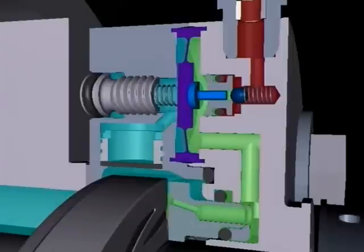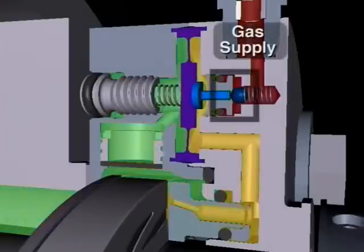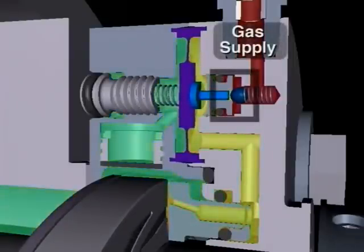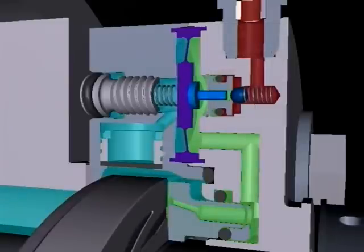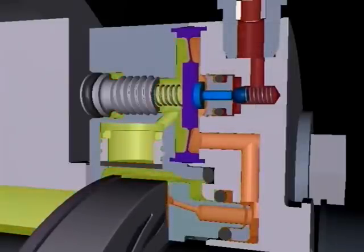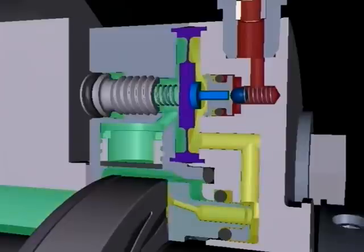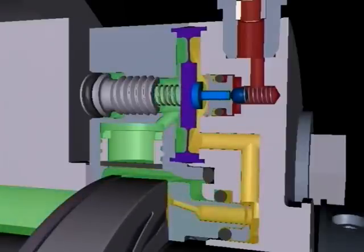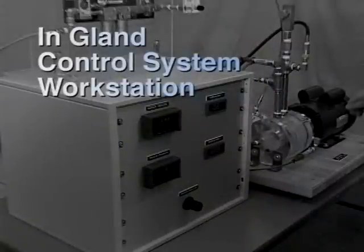Since the barrier gas feed pressure area is isolated from the faces by the ball-seat valve, barrier gas can be brought into the seal gland at pressures up to 350 psig for applications of 300 psig or less, and the IGCS will track process pressure to the set differential.